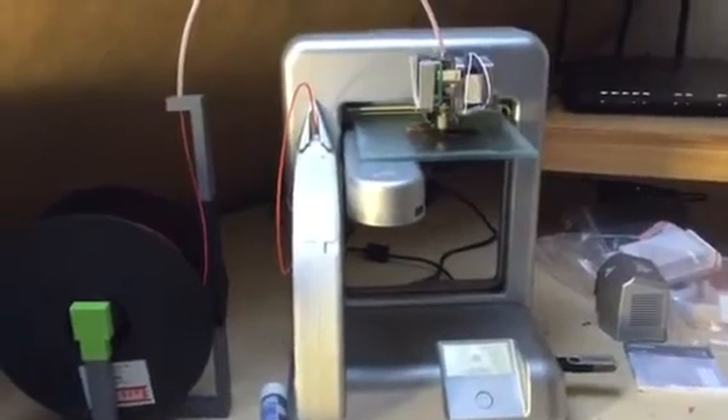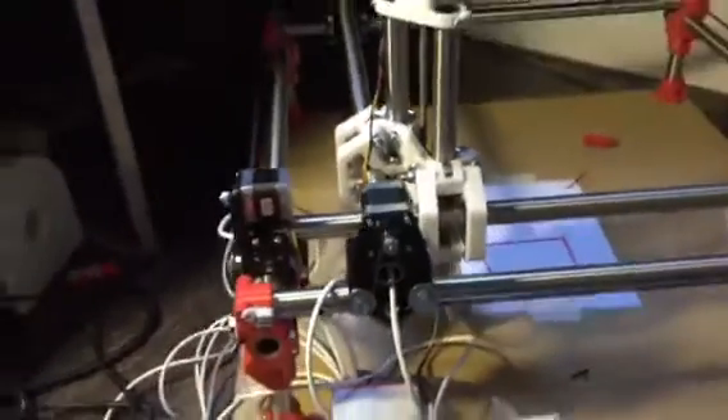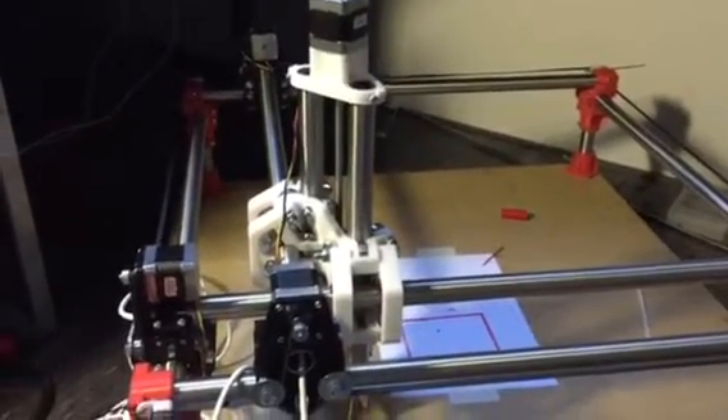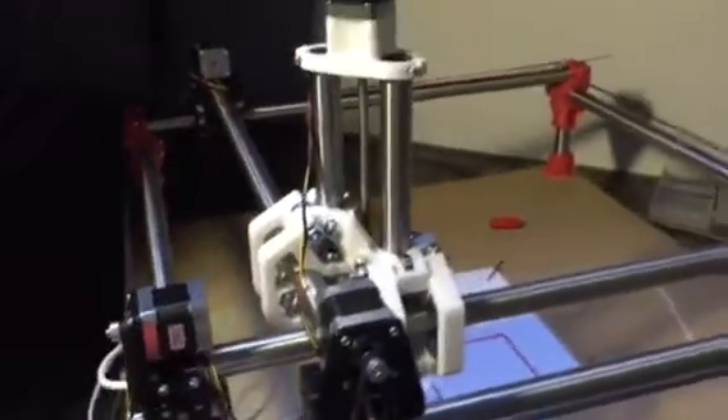I'm really happy with it. I'm just printing the end stops now. Burned a lot of plastic — a lot of PLA — over the last couple of weeks. But I'm really happy and impressed by the design. It's incredible how easily it all comes together and it's working really well.